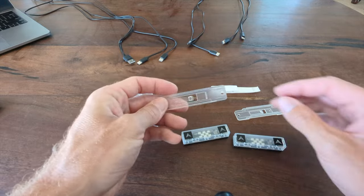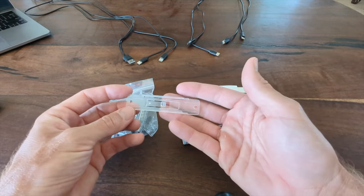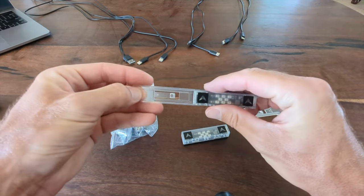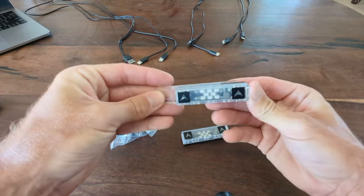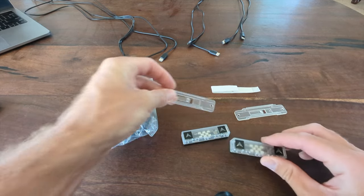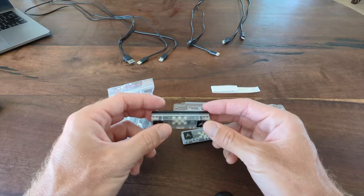They come with a bracket. This bracket is designed to be mounted on an arcade cabinet, so it can be screwed into the arcade cabinet, and then you can slide the sensors in so that it holds them. But if you're setting this on a TV, we recommend just using it like this.